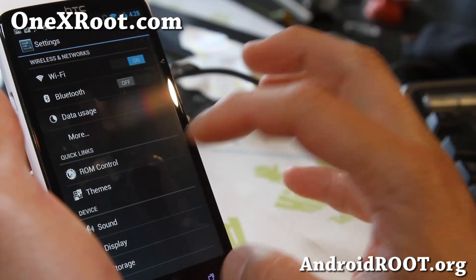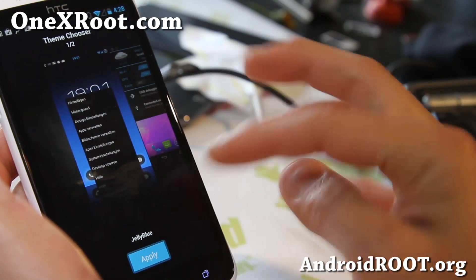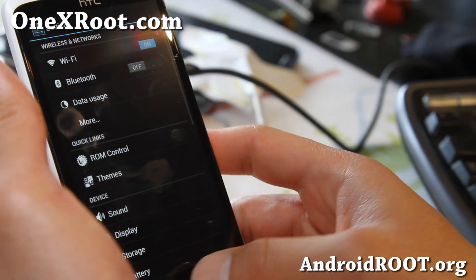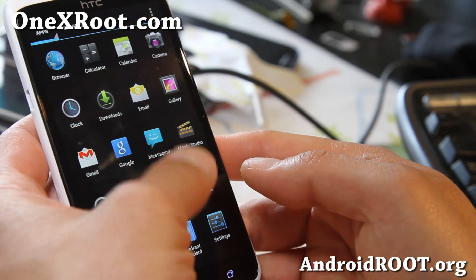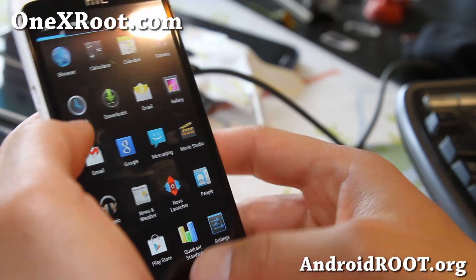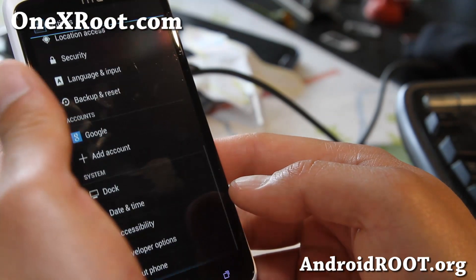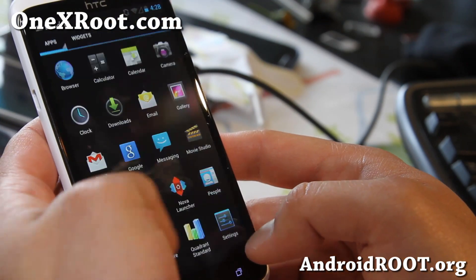That's it for ROM control. You can also get a bunch of different themes — I can try out the Jelly Blue theme here. It doesn't look that much different actually, but the system settings look pretty solid overall.